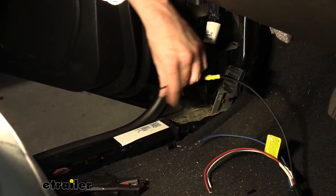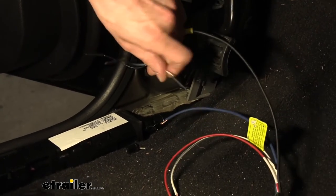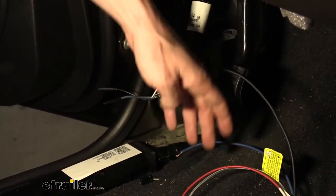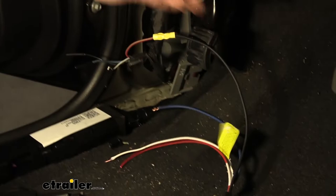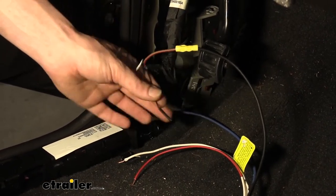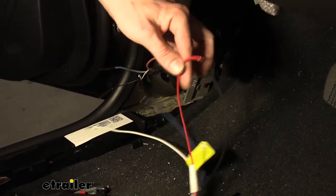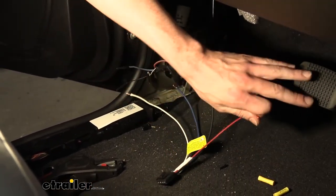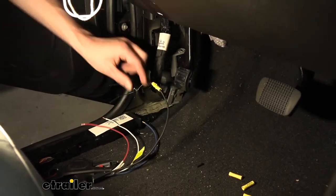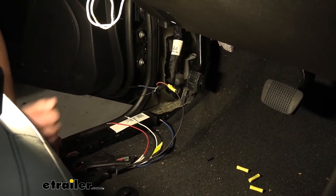We'll hook the blue wire in our harness to the blue wire on the vehicle — that's the output from the brake controller that sends the signal down to the back. The white wire on our harness is ground and hooks to the black wire on the vehicle. Then the red wire on our harness is for the brake signal input to the brake controller — that's coming from your brake pedal to let the controller know when you're pressing it — and that connects to the white wire with the small blue stripe on the vehicle.